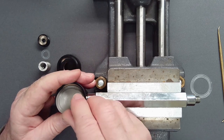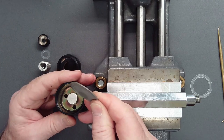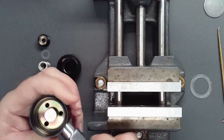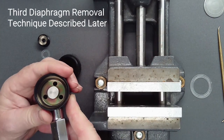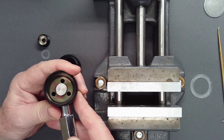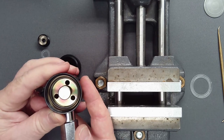Maintain control of the parts by keeping your fingers over the top as the diaphragm is removed. If a stiffened, older diaphragm still resists removal or compressed air is not available, an easy third method of removal is described later.